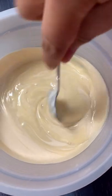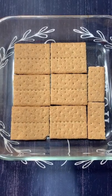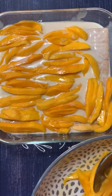One can of condensed milk, one can of table cream — mix them together. Graham crackers. Sliced ripe mangoes.